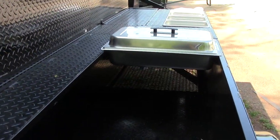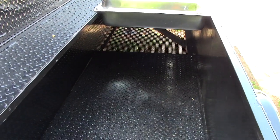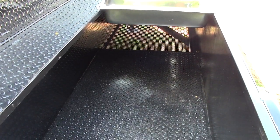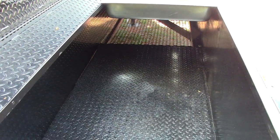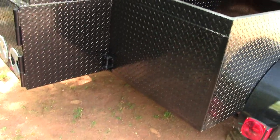And then here's the steam table. We're actually going to be building a shelf right through here, probably removable, so that he can put his sternos — those sterno cans right there to keep it hot.